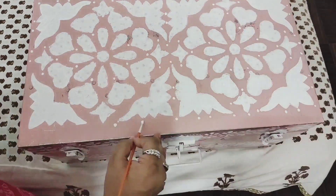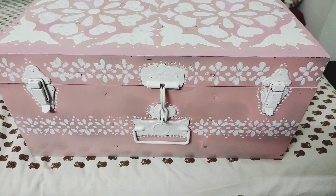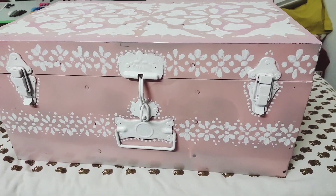Here is the final look of the trunk. I've kept it really simple and basic. If you want, you can use different shades of colors and even give a pink shade to the white design I have created.